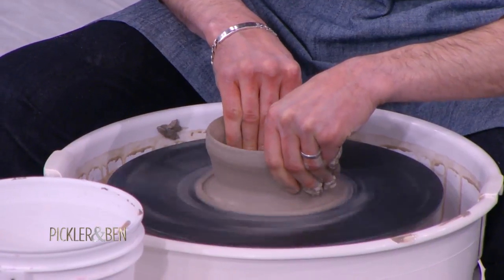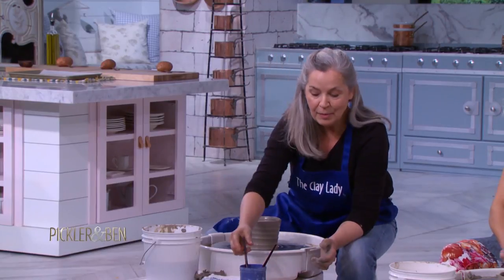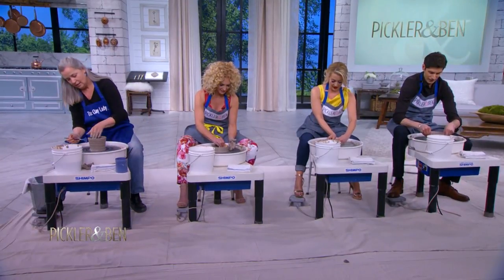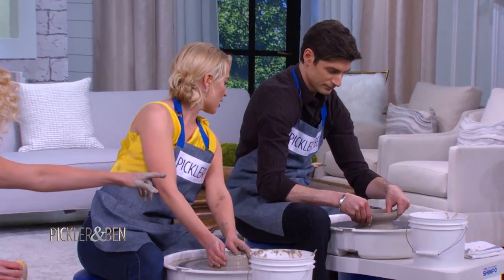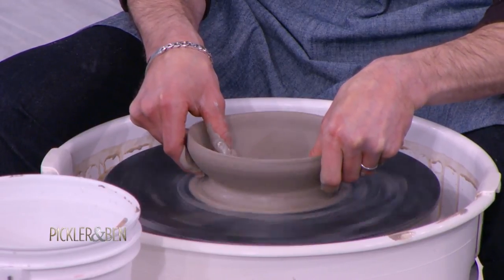So how long did it take you to master this spinny thing? Well, it's not really how long you've thrown pots, but how many tons of clay you've thrown. I would say after about a year of classes you'd be able to really be in charge of what you were making. Danielle, I think I'm a natural. I think you are. I'm making a punch bowl — it just keeps getting bigger and bigger. That's so good!